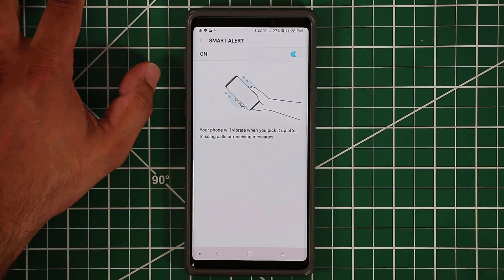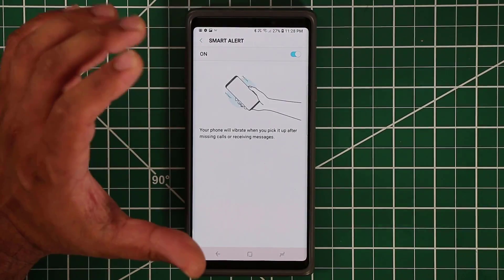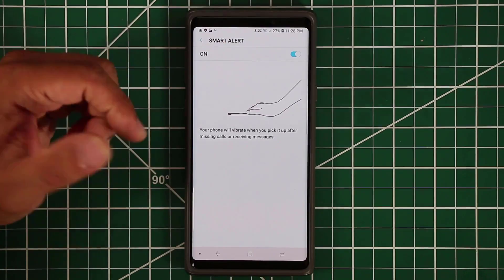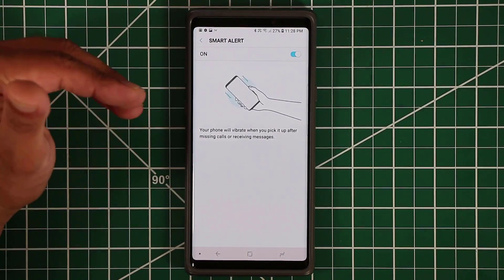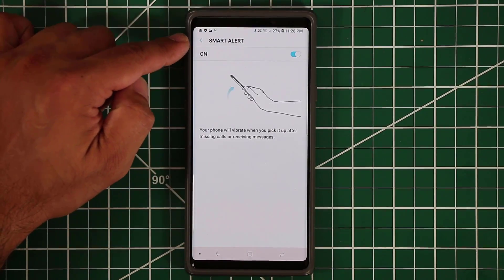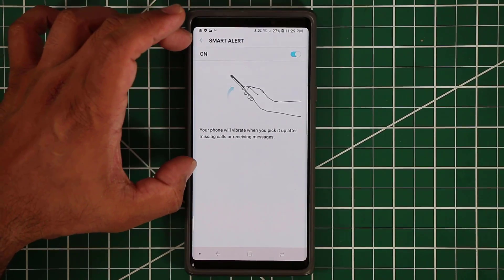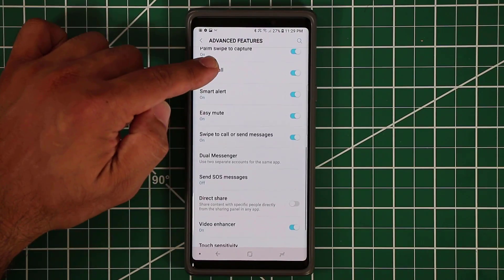Smart Alert notifies you that you missed a notification — it could be a message or a phone call. It alerts you in a smart fashion so you can look into what's going on. It's a simple but very useful feature.